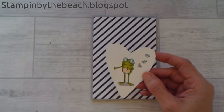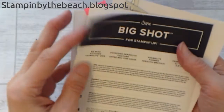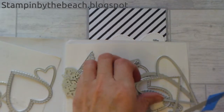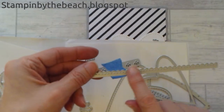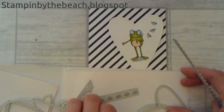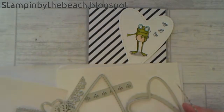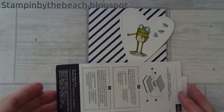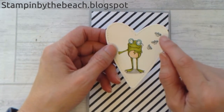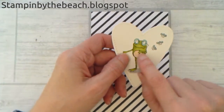I've already coloured the frog in — I started doing this and then decided I was going to make a video. I've used these new heart dies, though I can't remember what they're called, and this little stitched edge which is really pretty. I've cut that out of Whisper White, stamped my frog and my little flies, and coloured him in using the blends — Old Olive, Pool Party, and some grey. I've put a little shadow there so he has somewhere to stand, and I used ivory for his tummy.